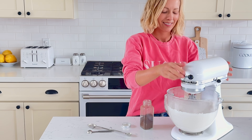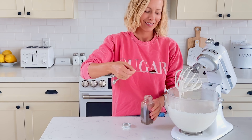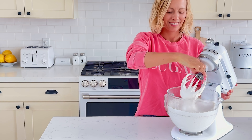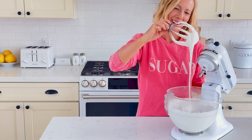Add in 1 teaspoon of ground vanilla bean. It will start to look like marshmallow fluff at this stage. Continue to whisk until the mixture is thick enough that you are able to drizzle it and it doesn't melt right back into itself right away. This whole process will take about 10 minutes.